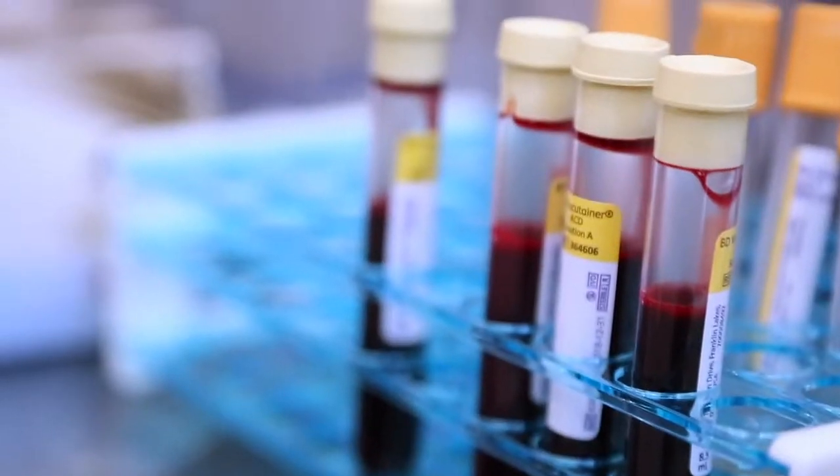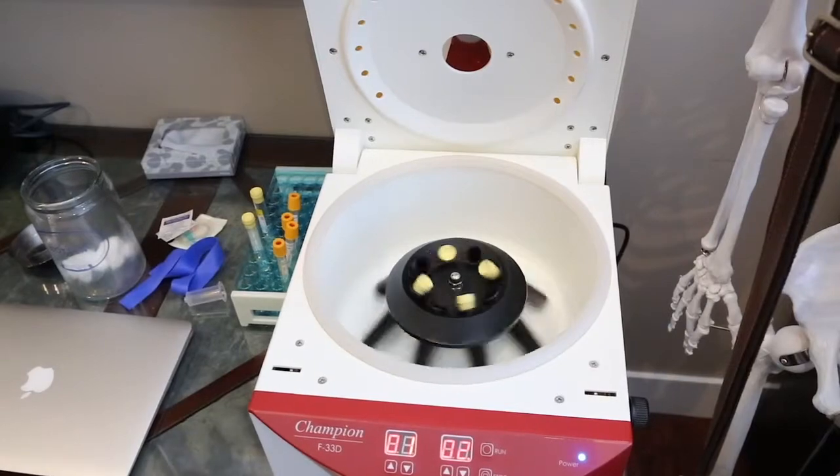We would run you through some orthopedic tests and make sure that it's applicable for your case. If you are deemed to be a good candidate, we'll take some blood, centrifuge that blood in a specific way, and then re-inject the platelet-rich plasma into the joint or specific tissue area where we need to apply the therapy.